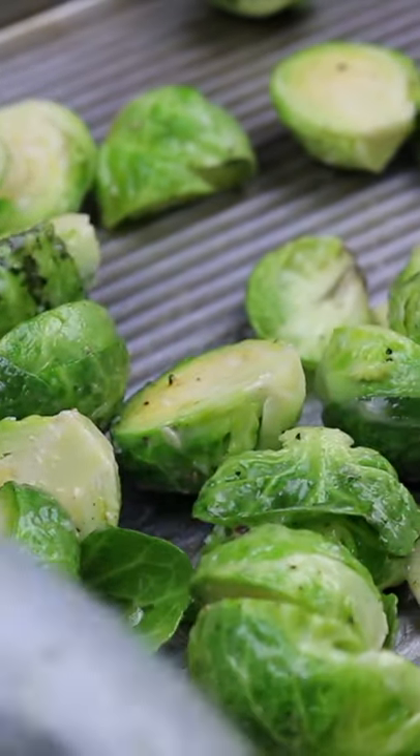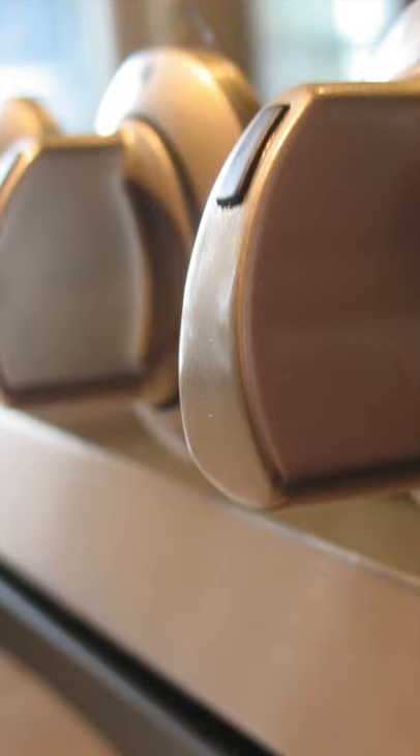Now place your Brussels sprouts into a large baking tray in a single layer. Roast at 475 degrees for about 15 minutes.